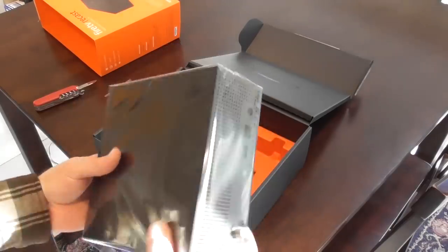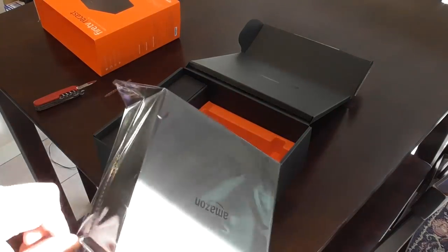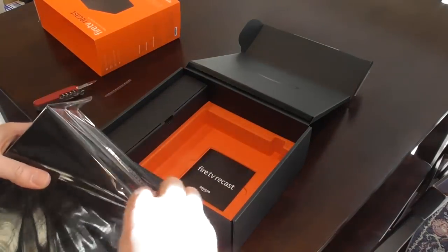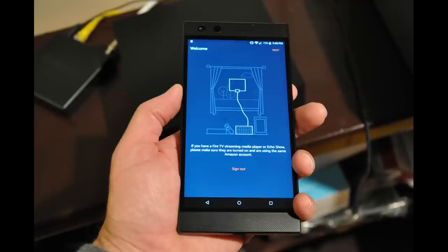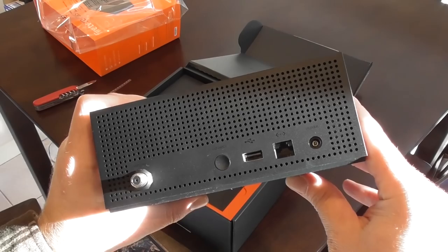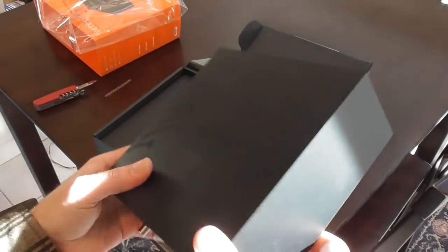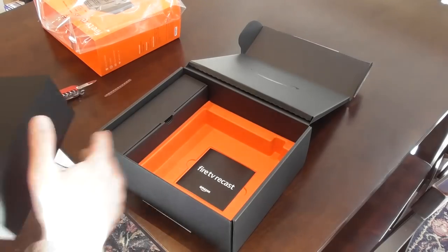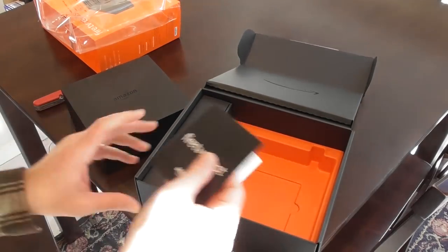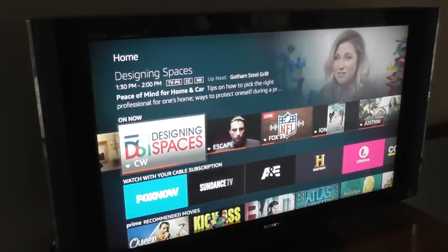When you first get the Recast out of the box, one of the first things you're going to have to do is download the Fire TV app to your smartphone if you don't already have it. From there, it's going to guide you through the setup process, which is very simple. It'll tell you what direction to place your antenna and your Recast box. And by the way, you don't need to have the Recast box next to your TV — that's another real benefit because you can put your antenna in the most optimal place to get the most channels, so it's not like a typical cable box and DVR setup right next to your TV.